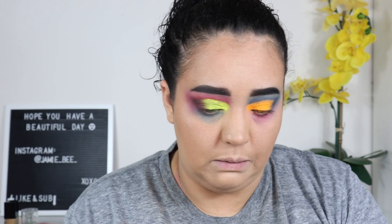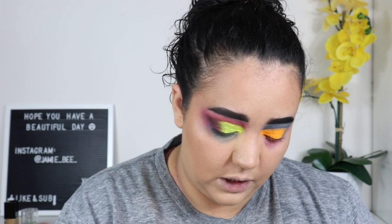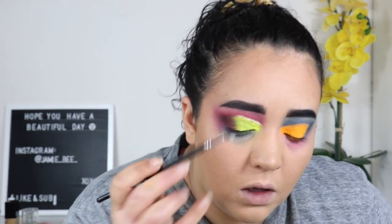Now I'm moving on to the white liner. I'm going in with the Glamour Cosmetics white liner, wetting my brush — this is the Laura Lee Los Angeles liner brush, the L20 — and going right over the neon I just placed. This is not working out for me at all, but I'm going to go ahead and do the other eye the same way.